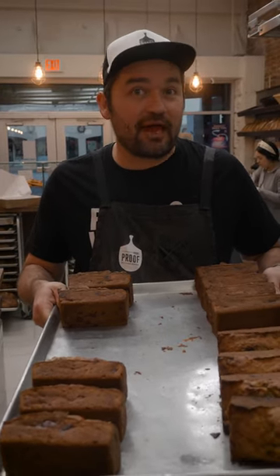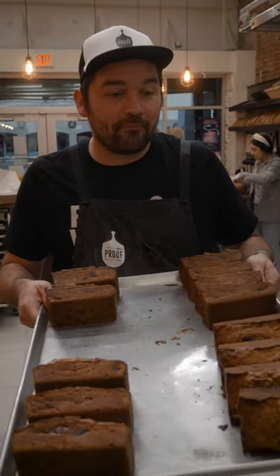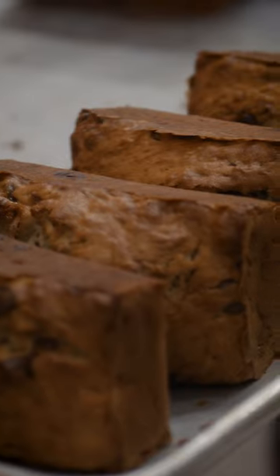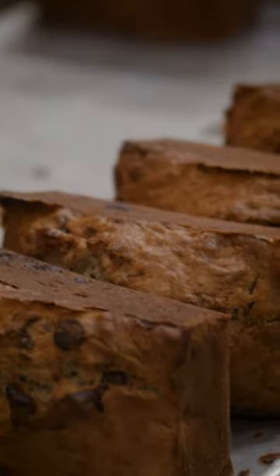Next door at the grocery store, we had some aging bananas — a whole case of them — and turned them into banana bread. This is a really easy thing to do at home. You can make it in maybe an hour, tops.